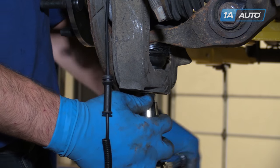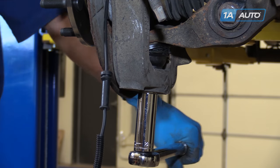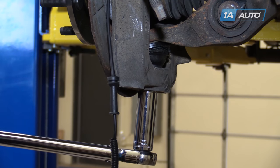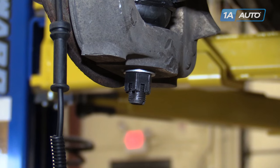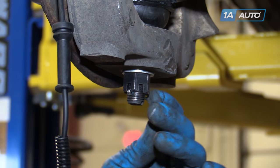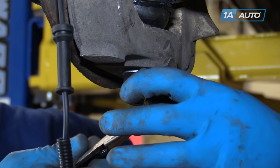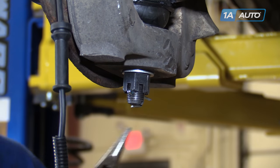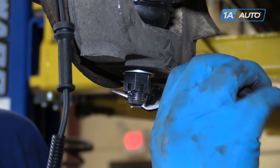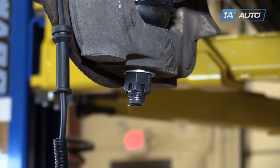Tighten and torque the lower ball joint with a 22mm socket to 38 foot-pounds and add 90 degrees. Install the cotter pin vertically into the castle nut with the longer leg facing down. Bend the longer of the two legs over — you can either leave the shorter leg straight intact or simply cut it off to make it easier to remove later.